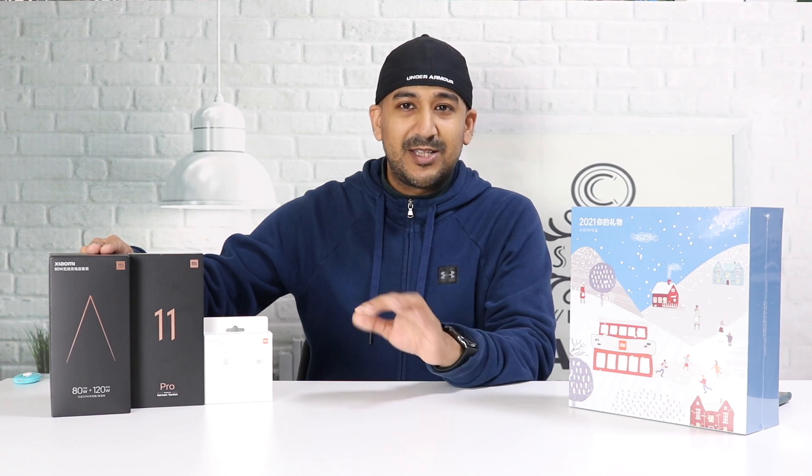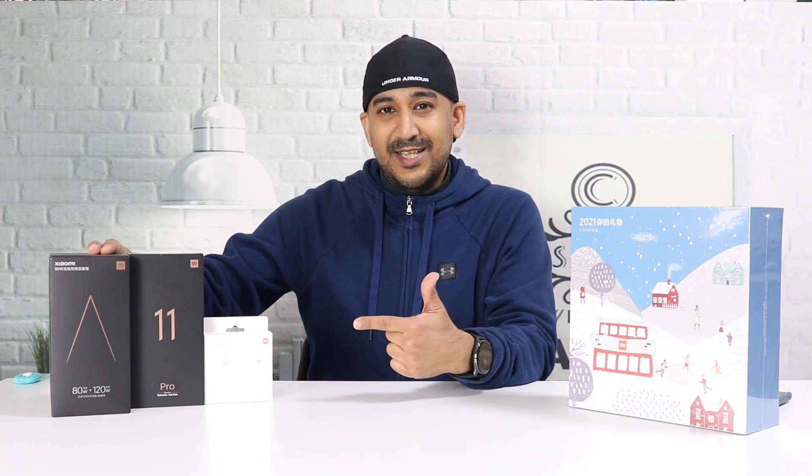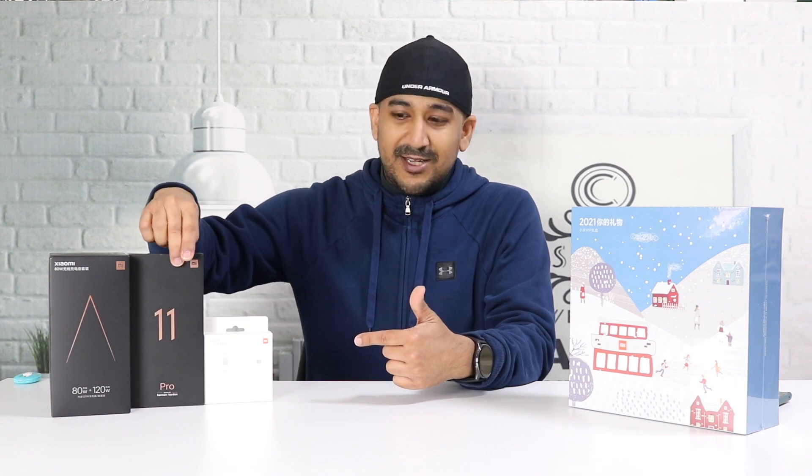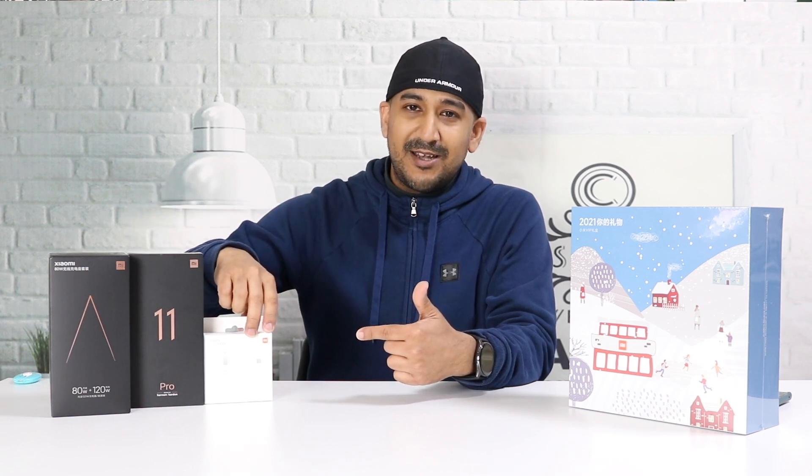This 80-watt wireless charger — there is no other brand offering a wireless charger faster than this. This one is the fastest at this moment. The Mi 11, Mi 11 Pro, and Mi 11 Ultra all three come without a charger inside the box.